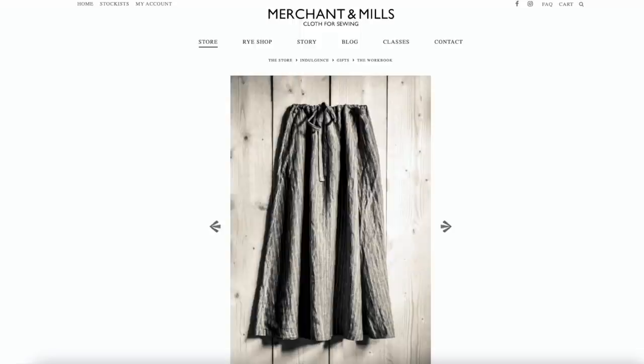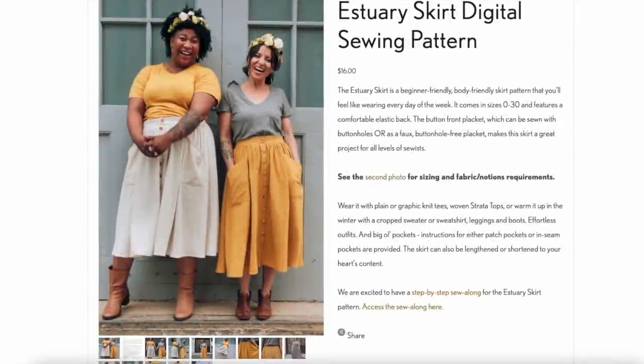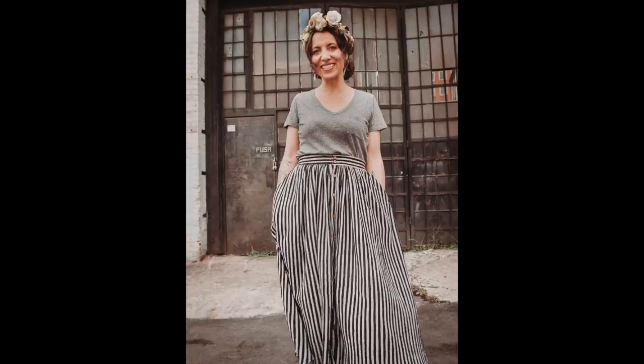Another pattern suggested comes from Merchant and Mills — it's in one of their books called The Workbook, which I actually have. It's a really nice full A-line skirt with a drawstring, and possibly an elasticated waist as well. The thing is you've got to buy the whole book, which is £25, but it does include 10 patterns. And last but not least is the Estuary skirt from Sew Liberated. What's nice about this is that the waistband at the back is elastic — a perfect combination of flat-fronted waistband and elastic at the back. So there's lots of choice and lots of patterns I now want to make — thank you for the enabling, and I really appreciate everybody's suggestions.